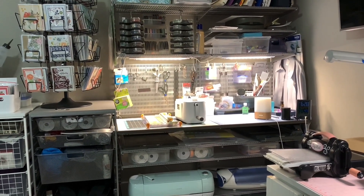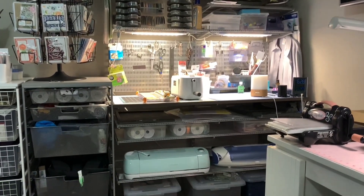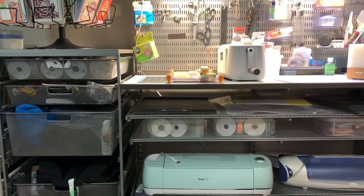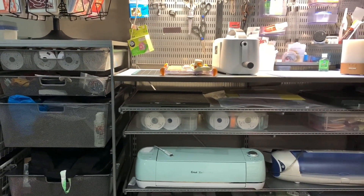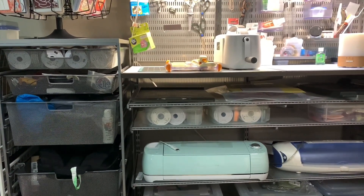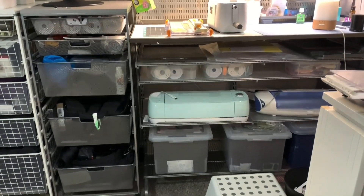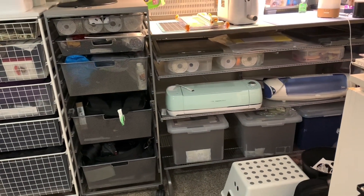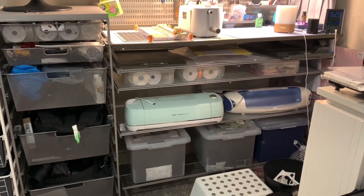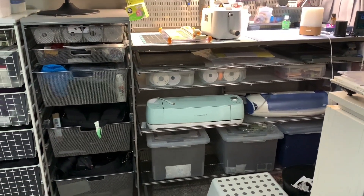I have one very slim shelf set up — actually two — and I keep my scoreboard there. Another shelf has some ribbon, and the next shelf has my Cricut that I don't use that often. To the right of it is a Sizzix die cutting machine that I think I actually need to get rid of — I haven't used it in years.